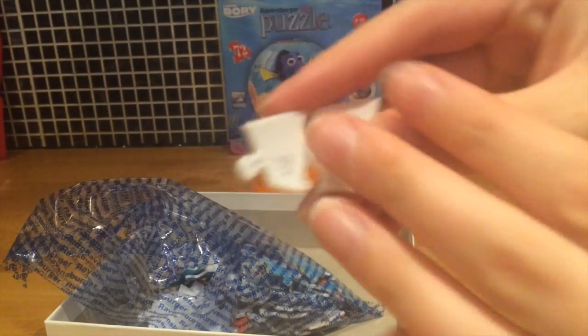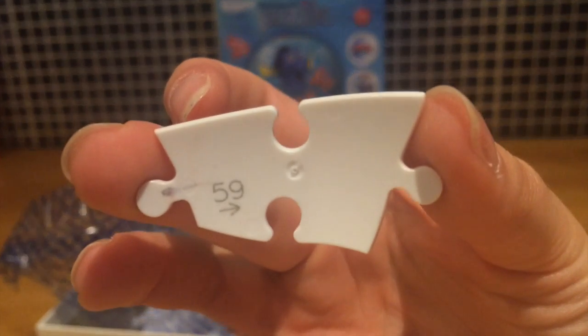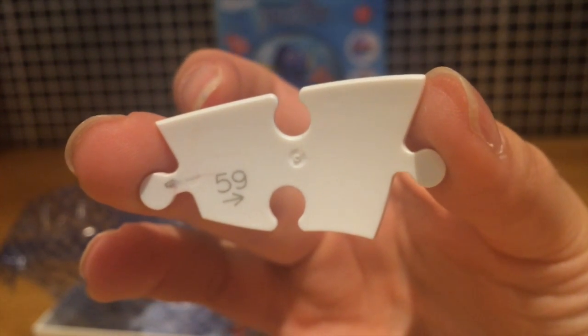And then lastly we've got these 72 pieces. On the back of each puzzle piece — you can see that there's a number. See how that one says 59? So what we're going to do first is organize these pieces in groups of 10 so that it's easier and quicker to get this assembled.